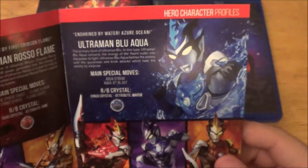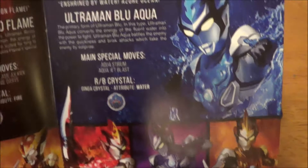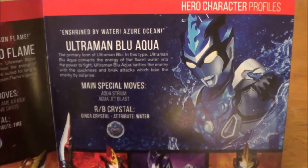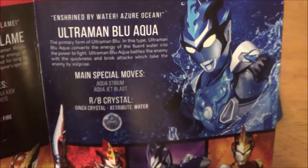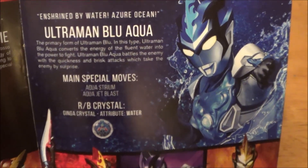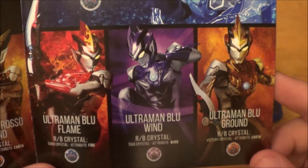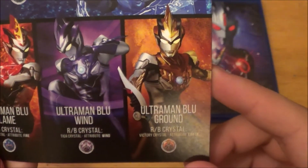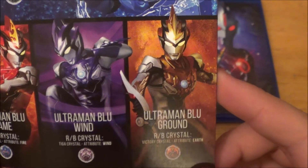And here we have his brother, Ultraman Blue Aqua. His main special attacks are the aqua stream, storium, and the aqua jet blast. His crystal is the Ginga crystal, attribute water. So it's virtually the exact same. They only have like four crystals. So Blue Flame is the Taro crystal, Blue Wind is Tiga, and Blue Ground is Victory.